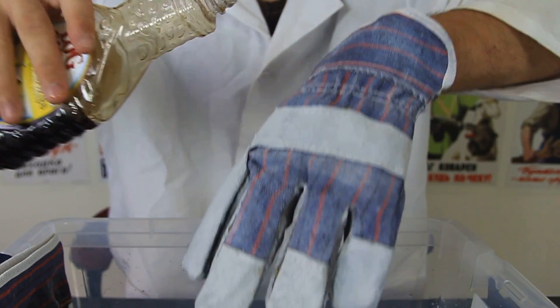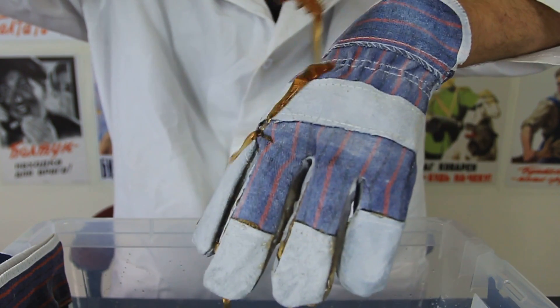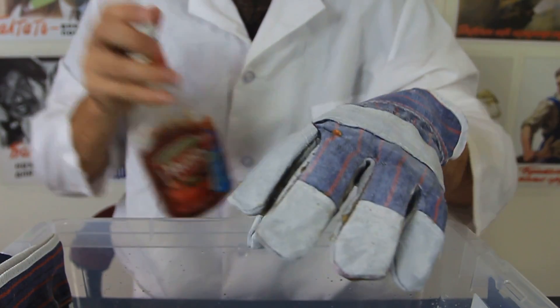Now this glove is nasty and everything's stuck to it. Let's go back to this one again — nothing, just repels right down. Very cool product, I'm very surprised. And let's try it with the ketchup.